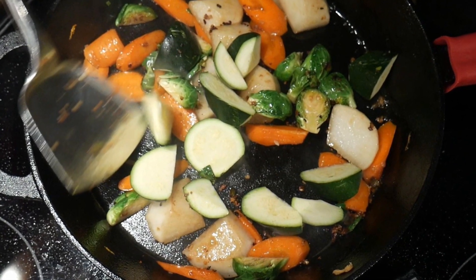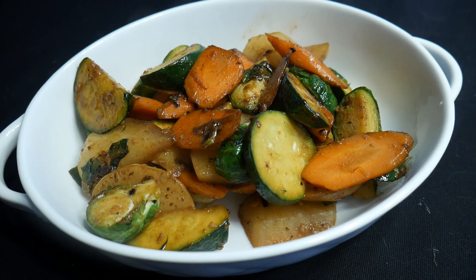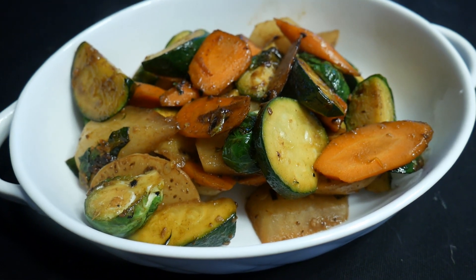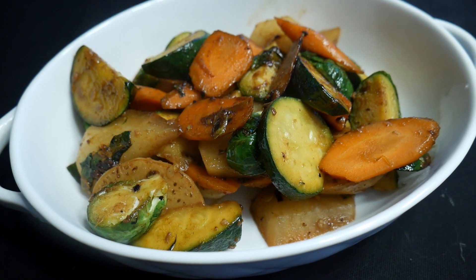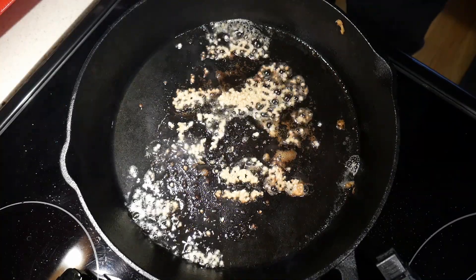As you can see, stir frying a small amount works quite well in a skillet. When I was living in that small apartment I was just cooking for two of us, and that turned out to be quite acceptable.